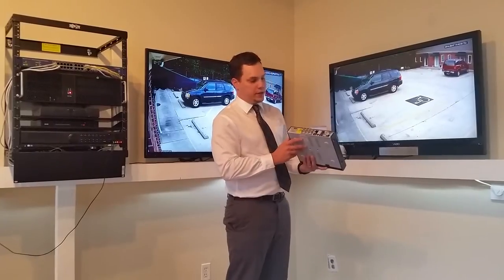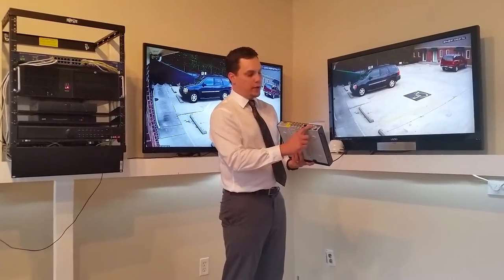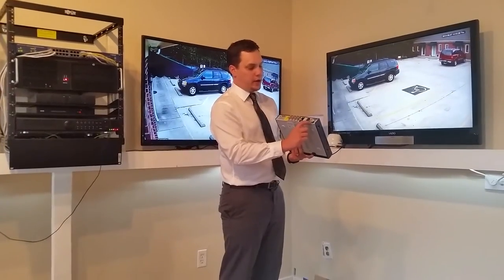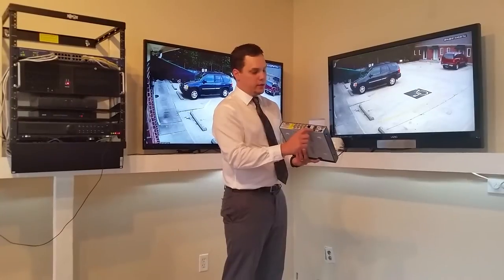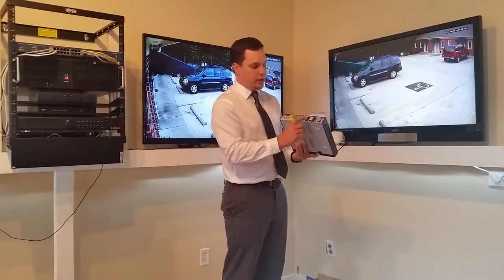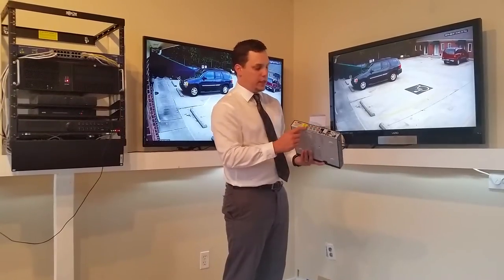On the back you have your standard VGA output, audio input, RS-485 input for PTZ, Ethernet, USB, HDMI output, audio output, and then your eight BNC connectors.